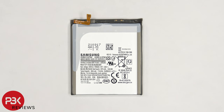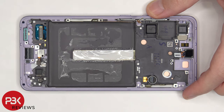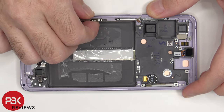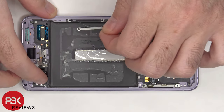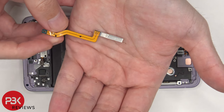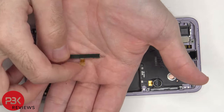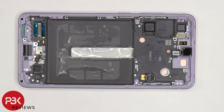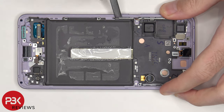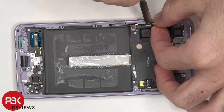Here's a better look at the battery. Once the battery is removed and the film is peeled back, we can see a copper vapor chamber which runs underneath the battery and the motherboard. The millimeter-wave 5G antenna can be removed by just pulling it out.